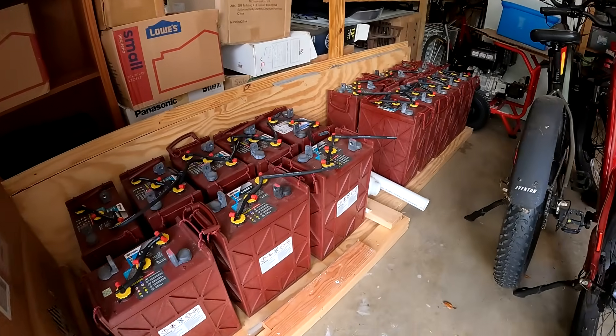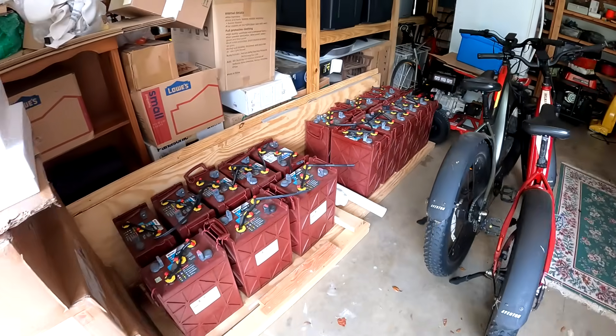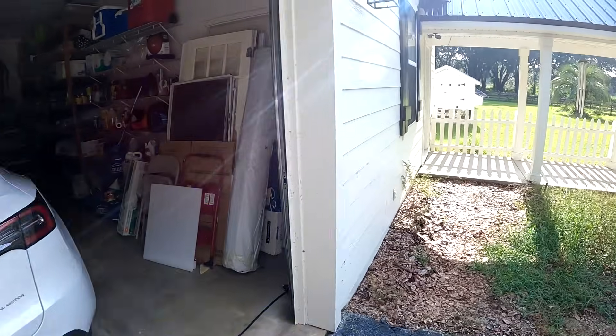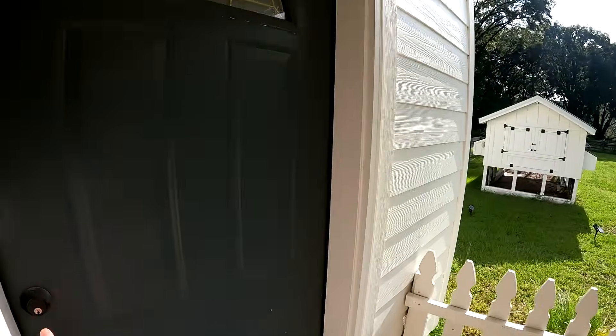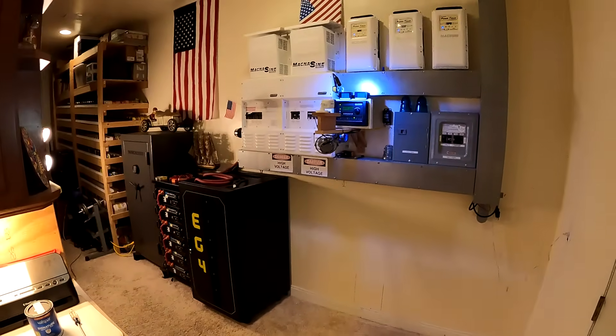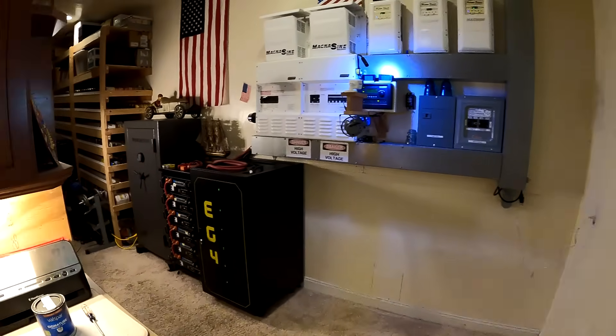I got all the lead acid batteries out and they're stowed here in the garage — I'll probably find a nice project for those, like charging the car on solar. Got that cranking. Let's take a look inside and see what we got. There's the system now, got all this space here. I moved this rack over and I've got the new rack in place.